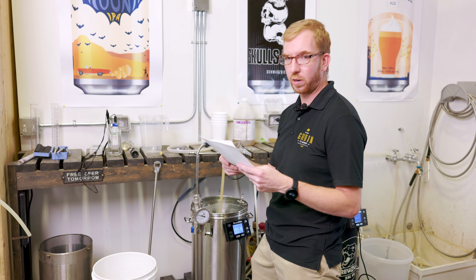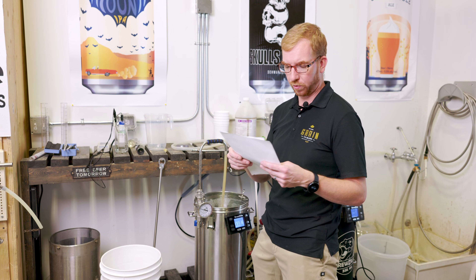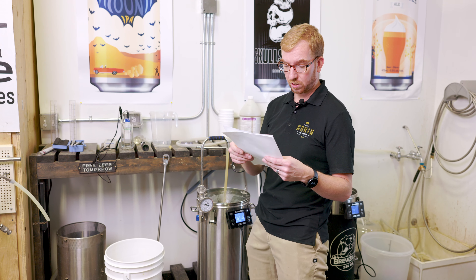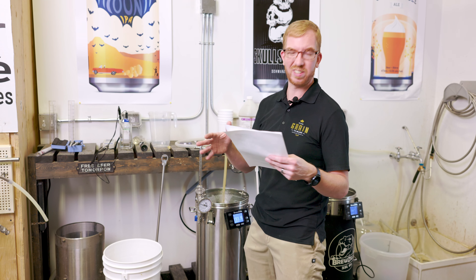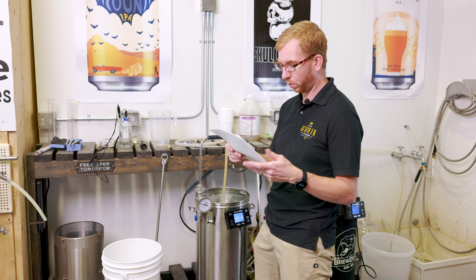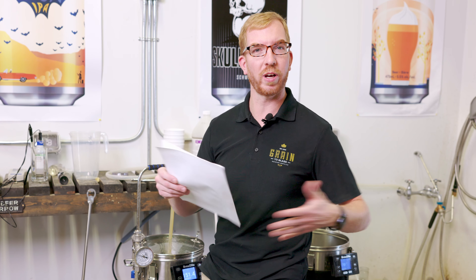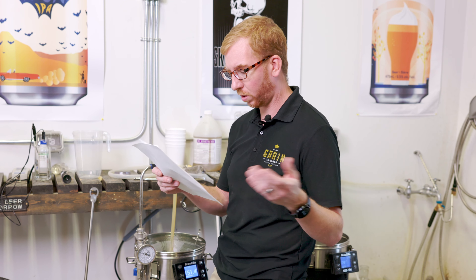For our water I went with a pretty balanced profile — around 50 to 60 ppm of calcium, about 10 to 15 magnesium, around 30 sodium, 56 chloride, and around 70 for our SO4. Mash pH target of about 5.45, just for those of you interested. I know I don't usually mention my water profiles but I figured I might as well.